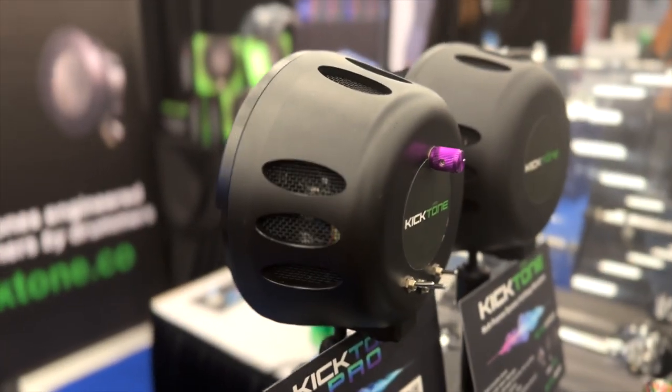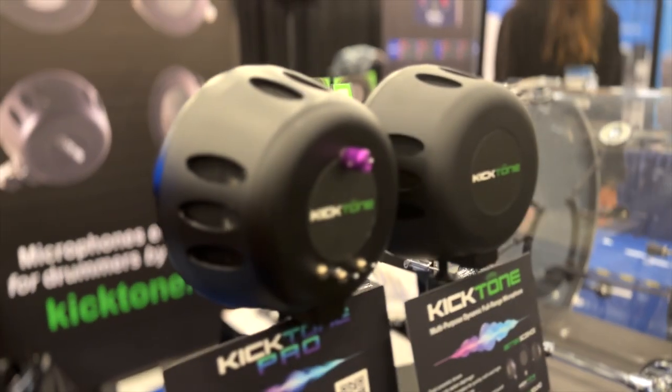My name is Terry Morton and I am the owner of the Kickport Microphone. Welcome to our booth. The first one I'll start with is our original product, which is the Kicktone.